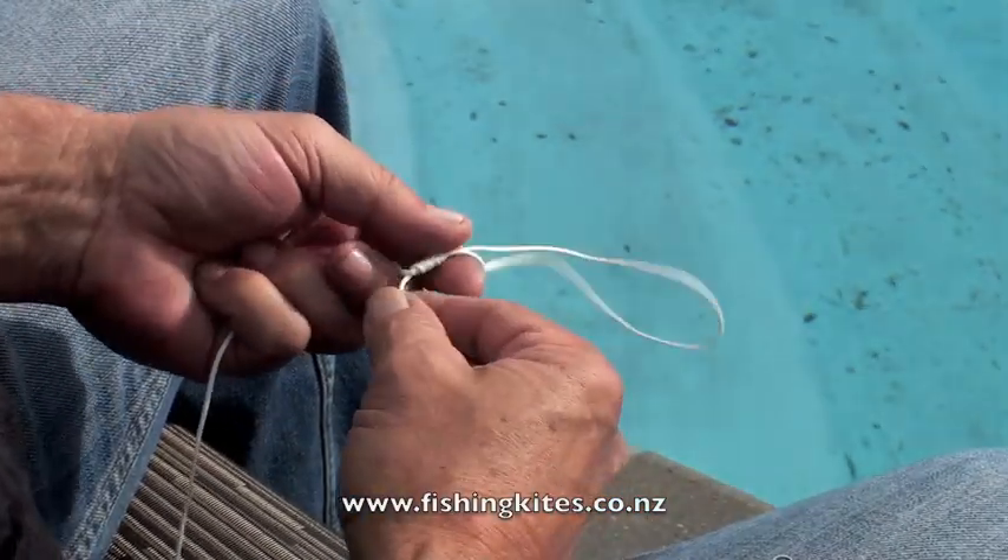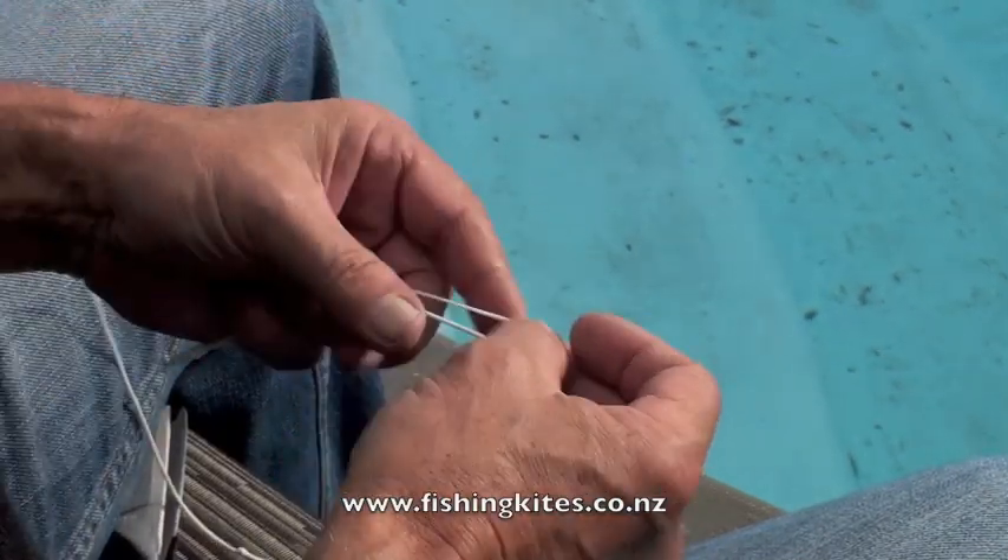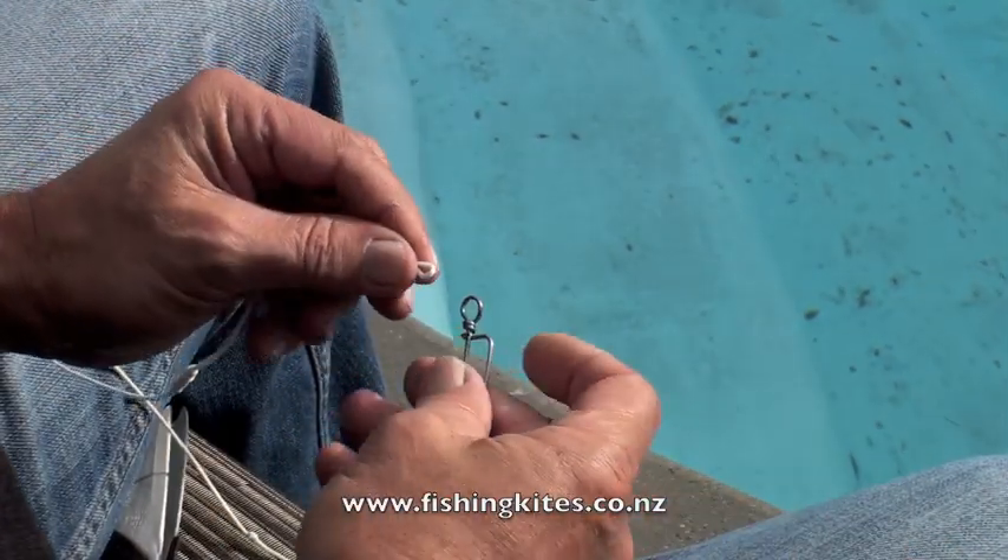This is the knot that we trust on all of our shock cords, on all of our kite fishing gear. It's been extremely reliable over the twenty years we've been using it.